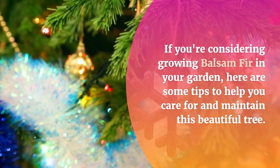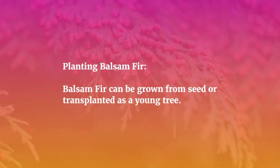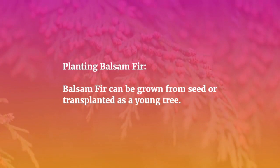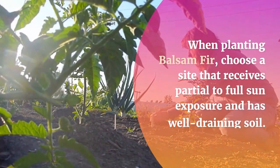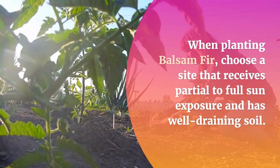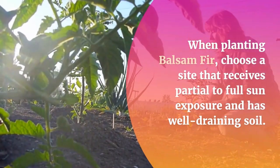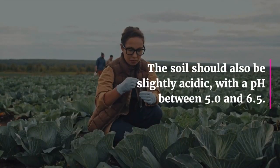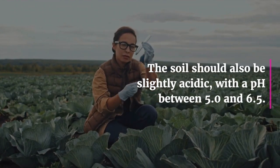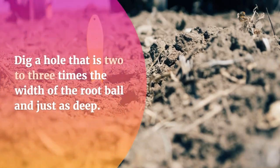Balsam fir can be grown from seed or transplanted as a young tree. When planting balsam fir, choose a site that receives partial to full sun exposure and has well-draining soil. The soil should also be slightly acidic with a pH between 5.0 and 6.5.